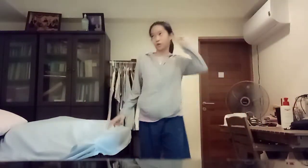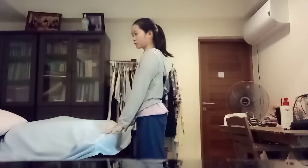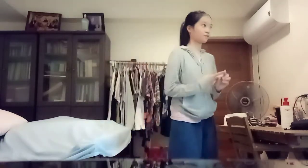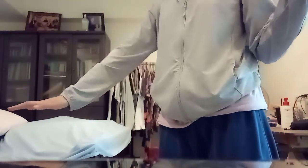Hello, today I will be attempting some gymnastic-y or contortion-y things. There are only three of them I could think of. I could try the flat ones laying down on the floor, but I'd rather do these.